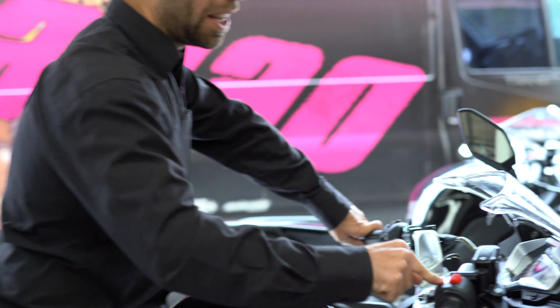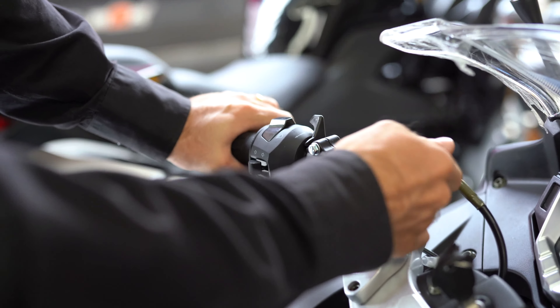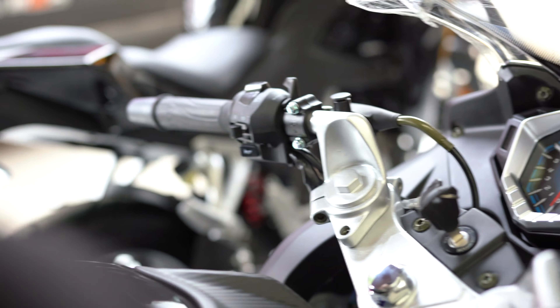All right guys, so we're just going to do a bit of troubleshooting. If for some reason your bike didn't start — the Moto3 — here's a few things. Key on, red kill switch down, that's on. Got to have your clutch in, make sure those wires are on. Got to have your stand up.